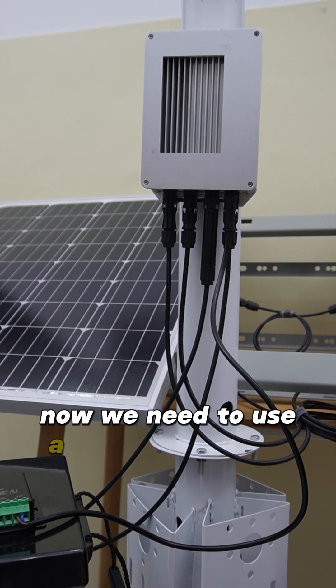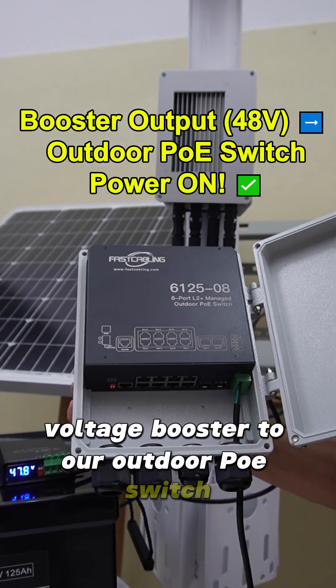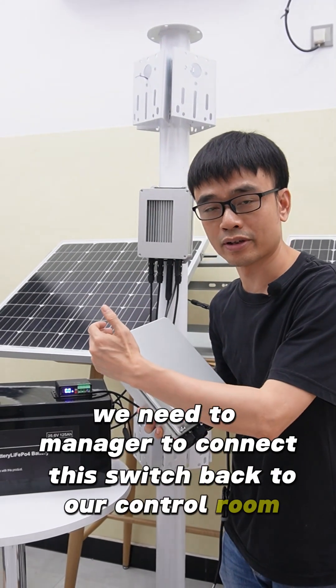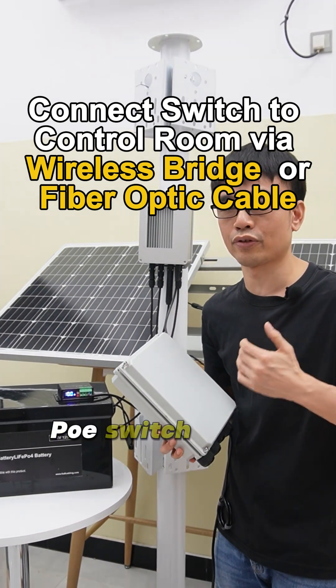Now we need to use a cable to connect the output from this voltage booster to our outdoor PoE switch. Once the PoE switch has power, we need to connect this switch back to our control room. You can easily use wireless bridges or fiber optic cable to connect this outdoor PoE switch to the network device in the control room.